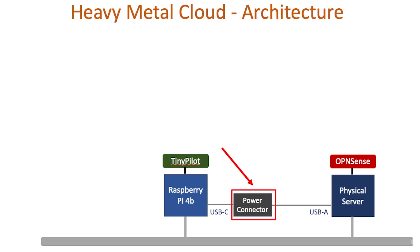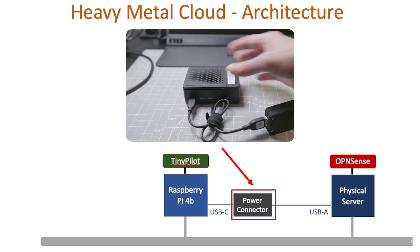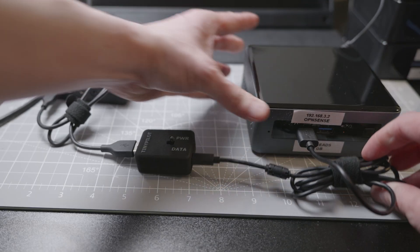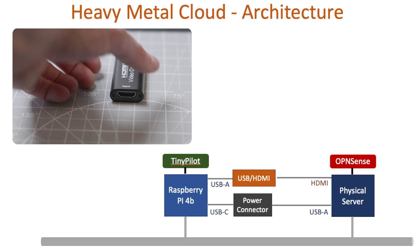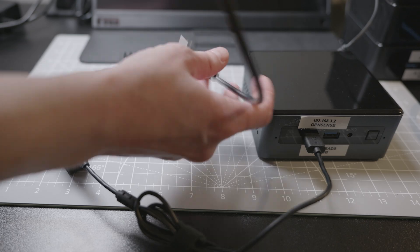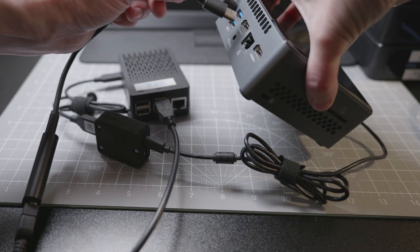So the K and M in KVM stand for keyboard and mouse. To get this going, we'll use the TinyPilot power connector. Starting from the Raspberry Pi, I'll connect it to the USB-C connector, and to our target machine — which is OpenSense — I'll connect it to one of the free USB-A ports. Now that we can control the keyboard and the mouse, let's move on to the V in KVM, which is video. To do that, we'll use our USB to HDMI adapter. On the Raspberry Pi side, I'll connect to one of the USB-A ports, and on the target machine, I'll connect to the HDMI port.